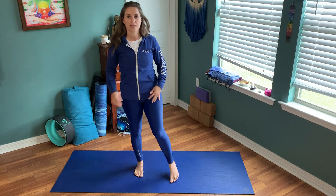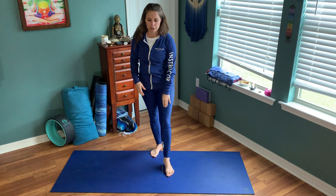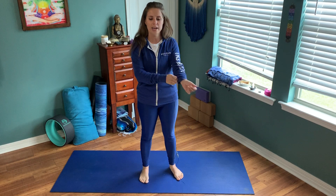Hi everyone, this is Lindsay with Pelican Athletic Club. I'm putting together a quick short video to test out this new system that we're going to be bringing to you guys, bringing you some group fitness while we are in these weird times right now. Bear with me because this is my first live stream video — I've done a bunch of work to try to get this just right.